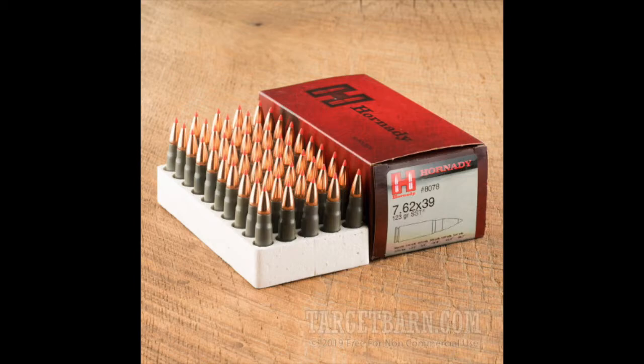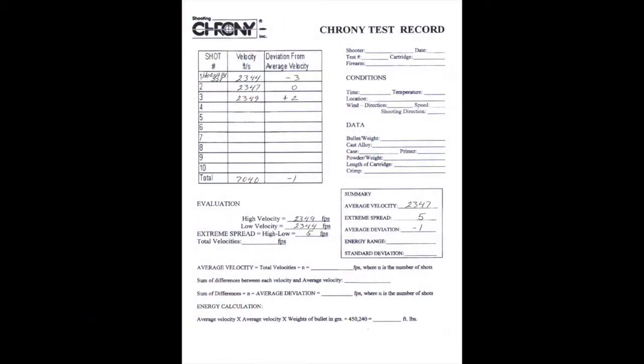My next three shots were the Hornady SST. The first shot was 2,344, the second 2,347, and then 2,349. What surprised me, first of all, was that the velocities were a little bit lower than the imported ammo, and also that there was a deviation from average velocity of minus one.